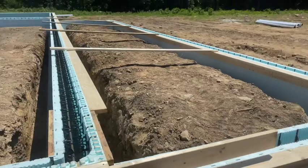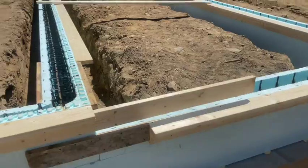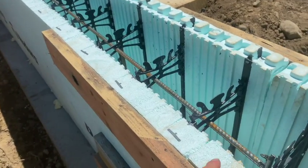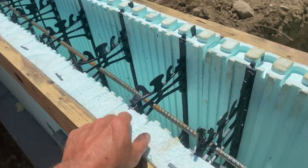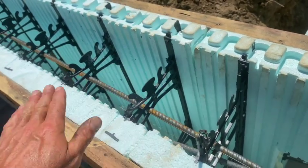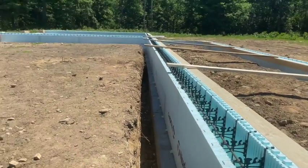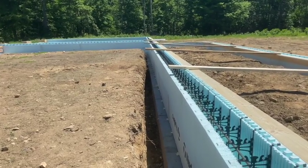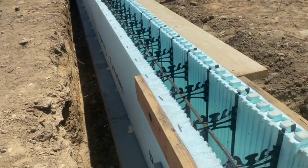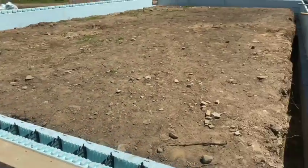We basically put a 2x6 going both directions here, screwed it to the Nadura, and then put one flat like that to stiffen it out. You can see how we cut this block down on the inside. We saw cut this block out and we're going to place concrete right to here on our wall, then we'll pour our floor up to the top of the nub, so our floor will rest on top of the Nadura wall. We pre-cut those blocks before we put them in there. We spray foam the block to the footer — that's all that's holding it down. You can see it's spray foamed all along the bottom there.